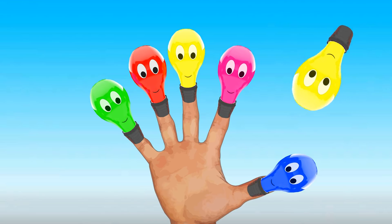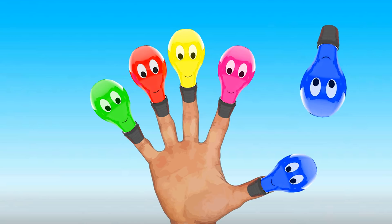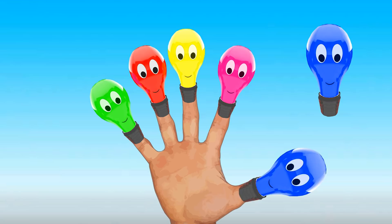Brother Finger, Brother Finger, where are you? Here I am, here I am, how do you do? Sister Finger, Sister Finger, where are you? Here I am, here I am, how do you do?